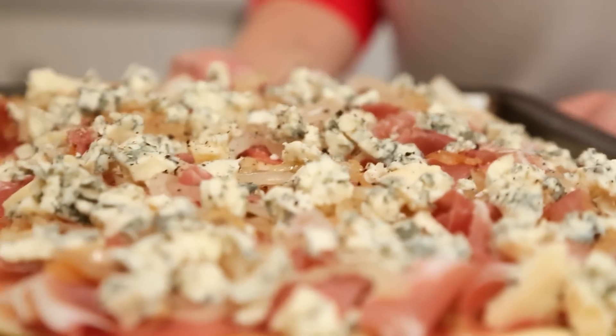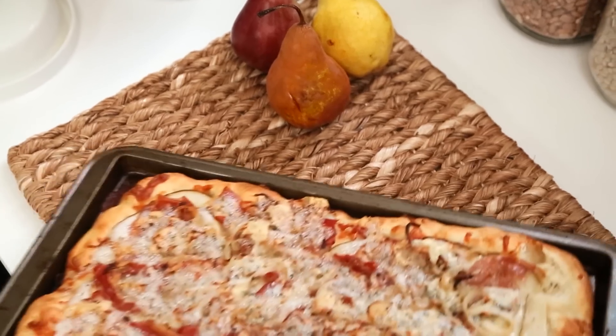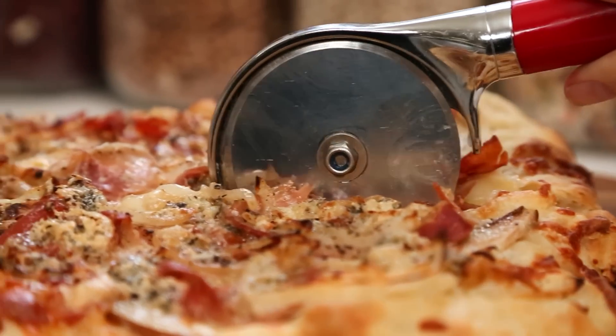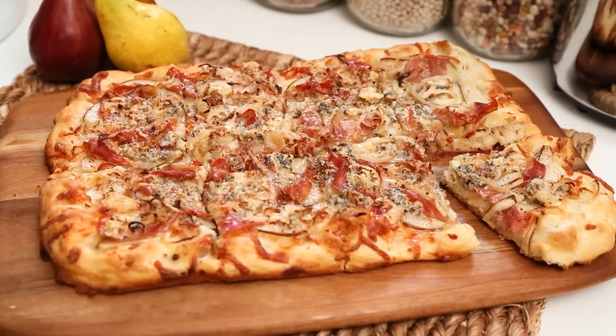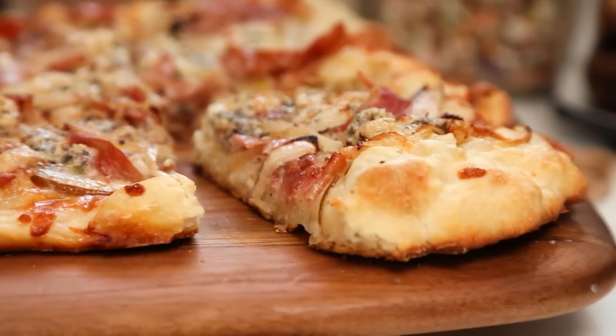Into the oven this goes at 450 degrees for between 14 and 17 minutes. You'll know it's ready when the top is super bubbly and you start to see the crust brown. And voila — dinner is served in under 30 minutes and it just happens to taste amazing.